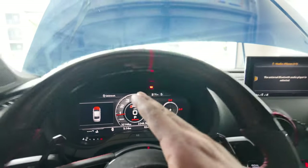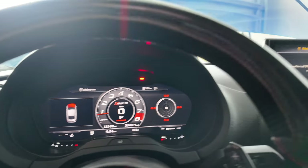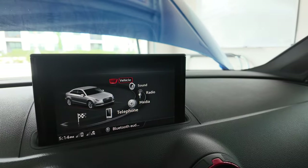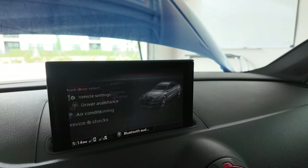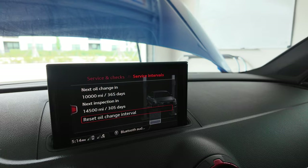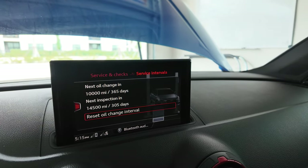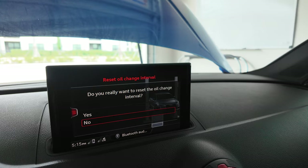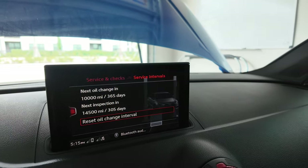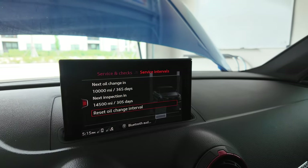I had an oil change due in 17 days so I want to show you how to reset your oil change light. Go to the menu, scroll up to Vehicle, click side, go down to Service and Checks, then click Service Intervals. From there click Reset Oil Change, click Yes, and the oil change interval has been reset. We'll do another one in another 5,000 miles — it's that simple.